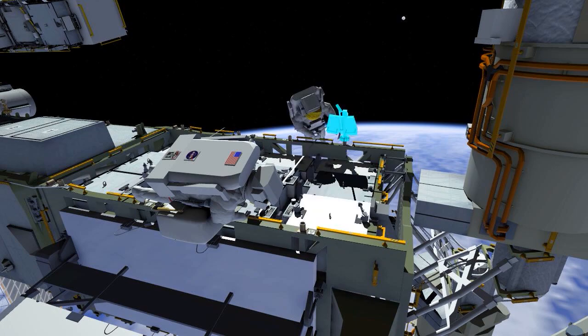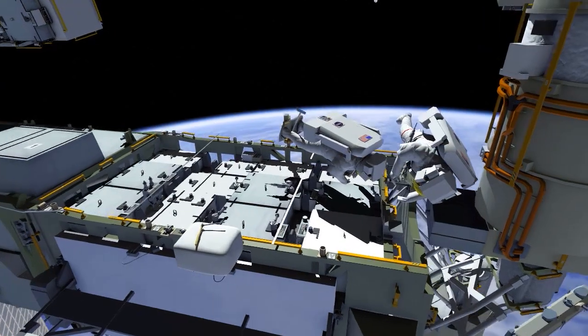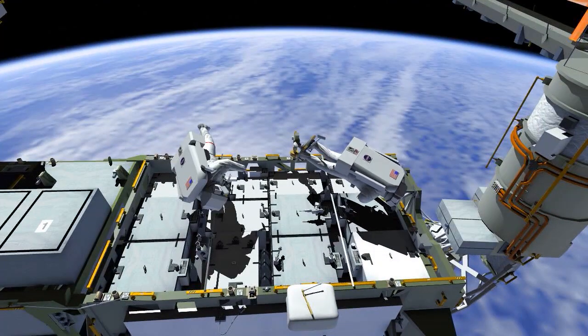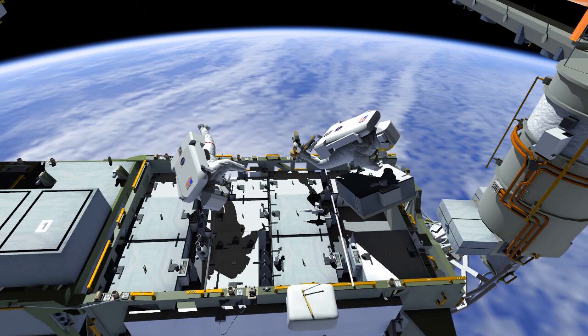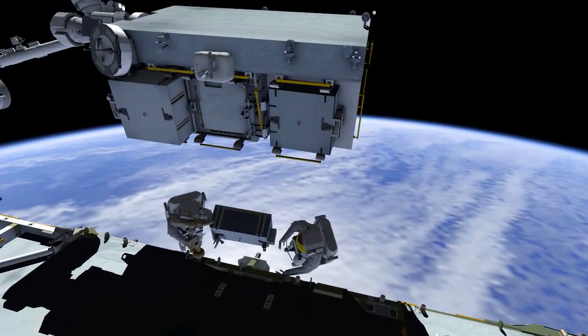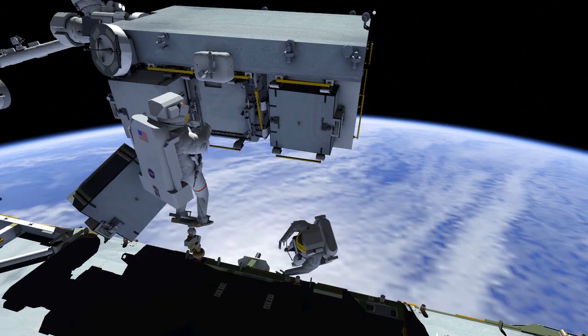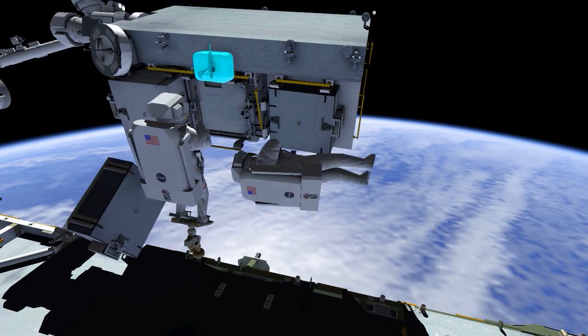Throughout the EVAs, Bob will need to move his foot restraint to reach each battery. Next, the battery in slot two is removed and translated over to the pallet. At the EP, Chris is in a foot restraint and places the battery on his BRT, or body restraint tether.